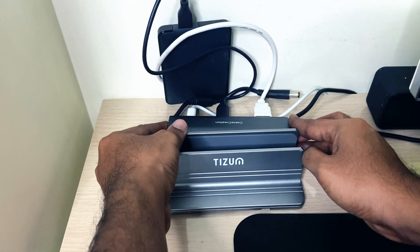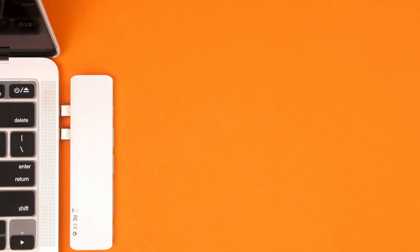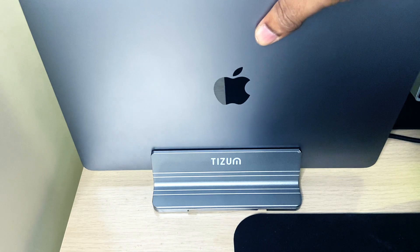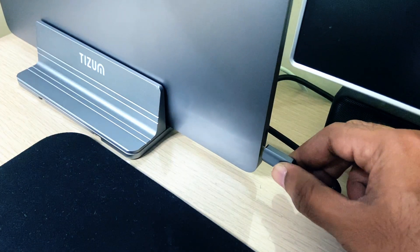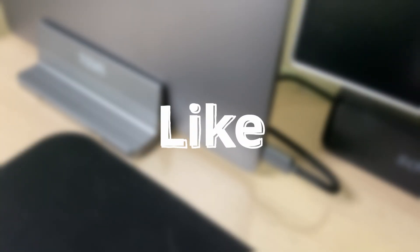Last but not least, it has a cable, unlike the ones that get inserted directly into the laptop. This is just a personal preference — I like the ones with a small extra cable because it makes the whole setup look very clean. If you're enjoying the video, please give it a like. If you don't like it, dislike it twice just to make sure.